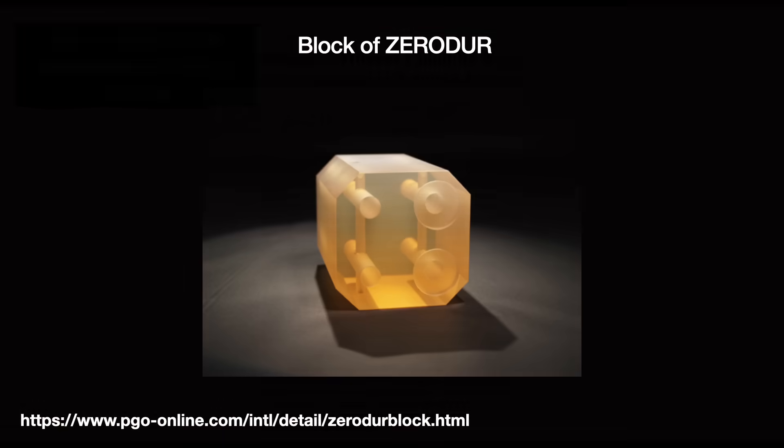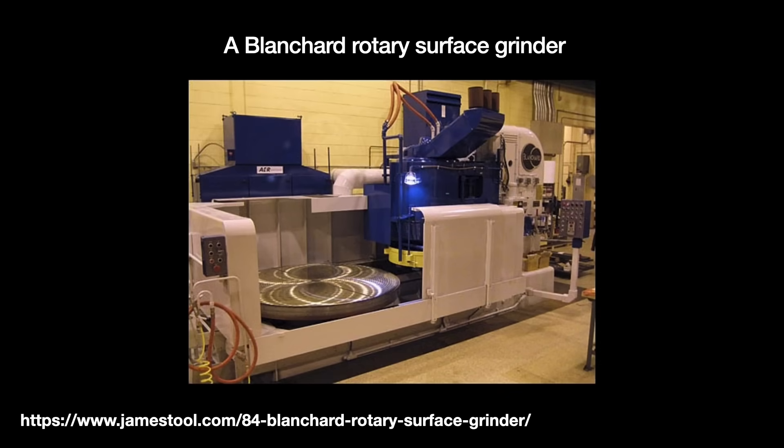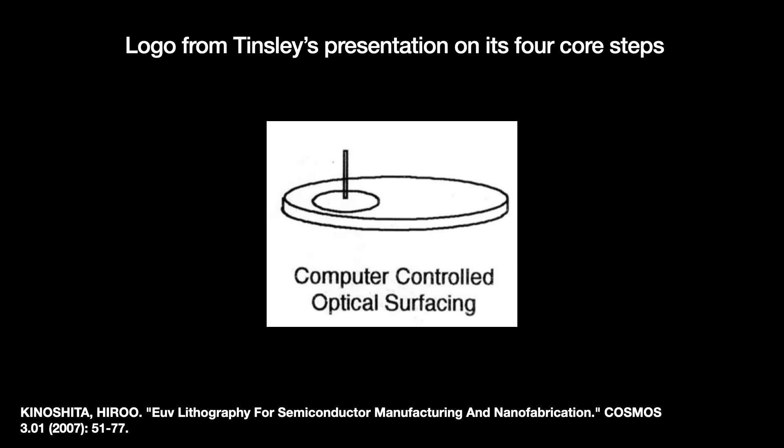Starting with a substrate of Schott's low thermal expansion glass ceramic Zerodur, the mirror blanks were first machined flat or to an initial geometry using Blanchard rotary grinders. A spherical machine then grinds the mirror to a spherical contour. If a mirror requires a special feature — for example, a hole to allow EUV light to pass through — then that would be machined using a CNC machine.